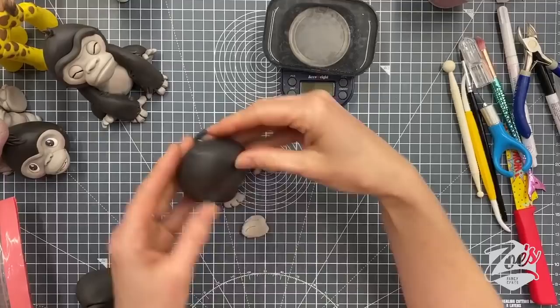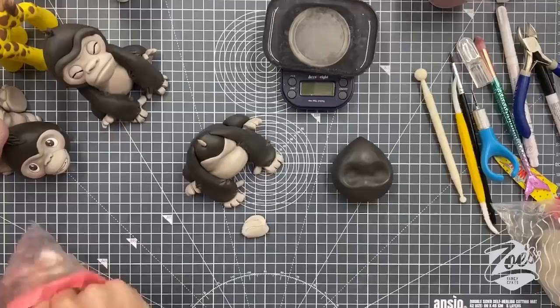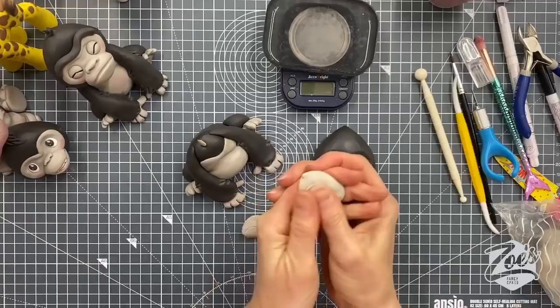Now I'm going to make some pale gray — just a small amount. I'll put the rest back in the bag so it doesn't dry out. You don't have to do gray either — I was actually going to do a black gorilla but I didn't think black would show up well on camera. A silver back was suggested — yeah!